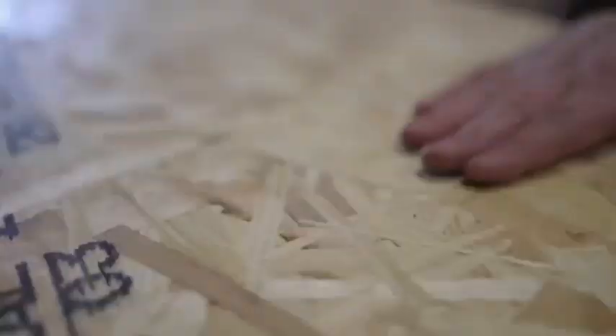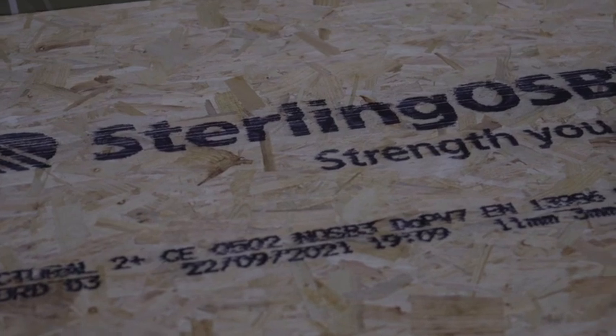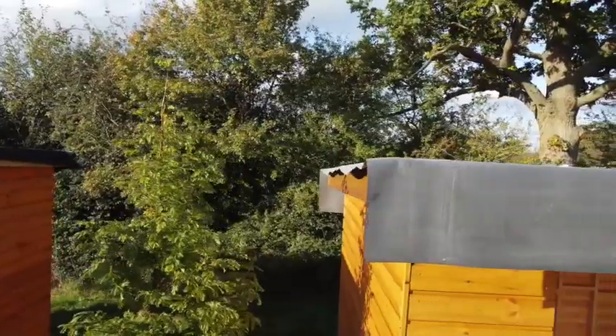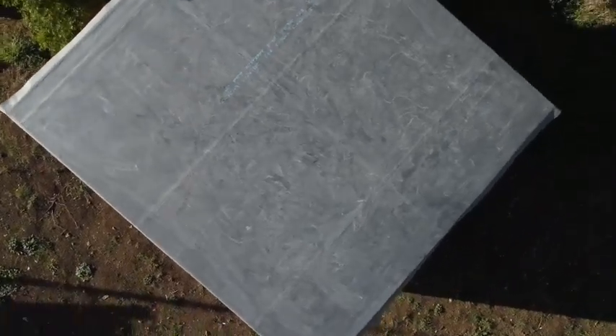New timber boards are in our opinion an absolute must for classic bond — normally we'd recommend just using OSB3. The next is colour: it's only available in this dark grey colour. It can be painted with an acrylic based paint but over time you will have to re-coat.